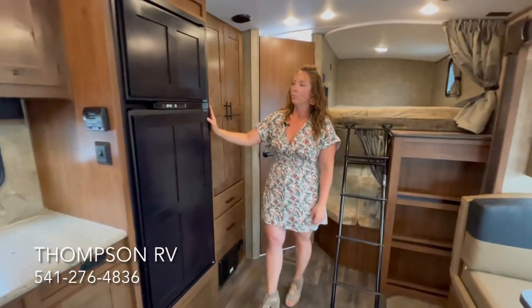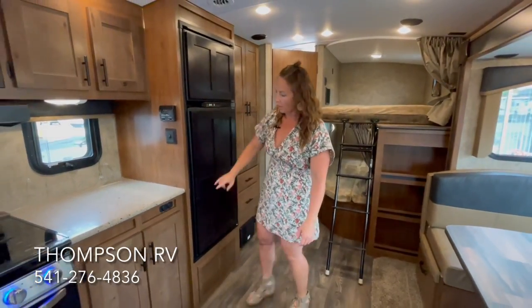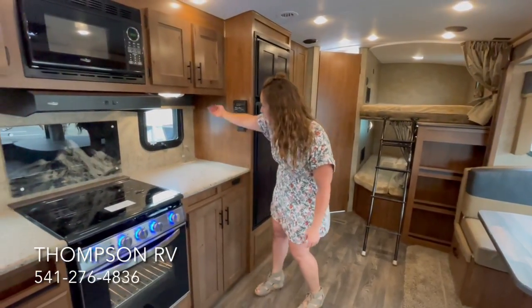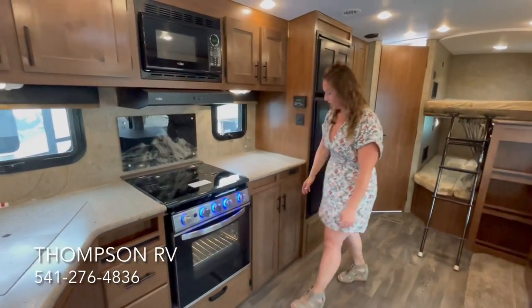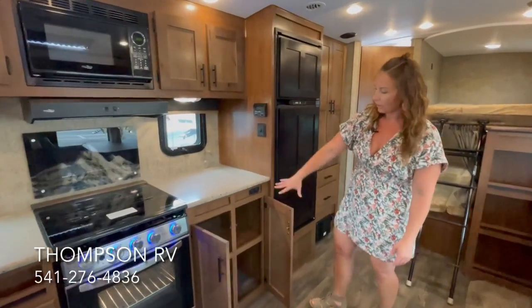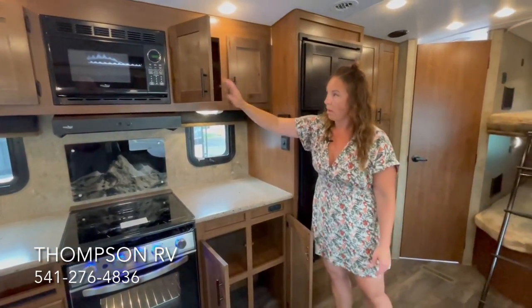The Norcold 8-cubic-foot refrigerator with the cold-weather package. You get a 12-volt outlet and a USB port right here in the kitchen as well. As far as outlets in the kitchen, you've got a 110 outlet here as well as by the sink. For pantry storage, because you get this extra chunk of counter space, you're getting a very deep cabinet there and then good ample overhead storage as well.